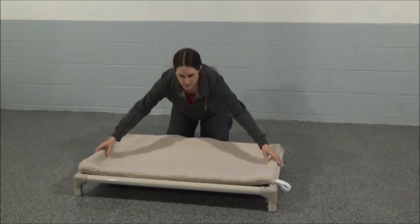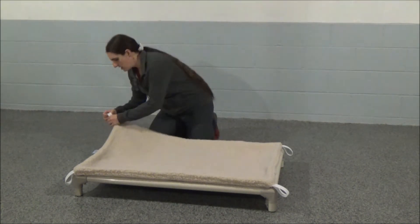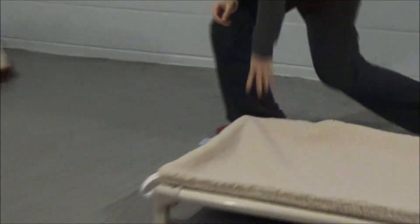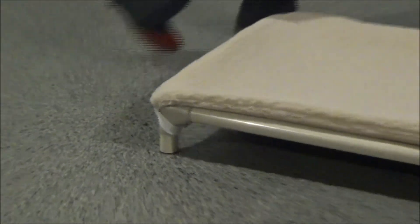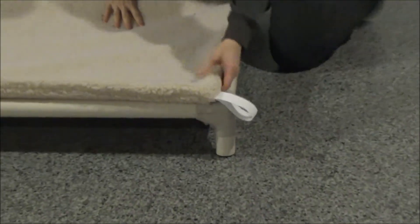The topper sits on top of the bed. This Kuranda bed is the extra large for the 48-inch crate. They have these really durable elastic straps that easily go around the legs, so it holds it on nice and secure if the dog is running around the crate, digging, or anything like that. It holds on really firmly.